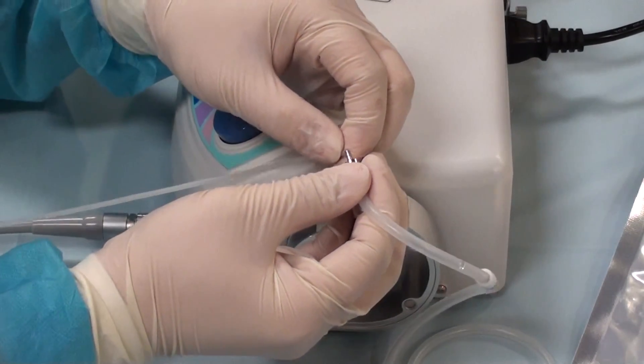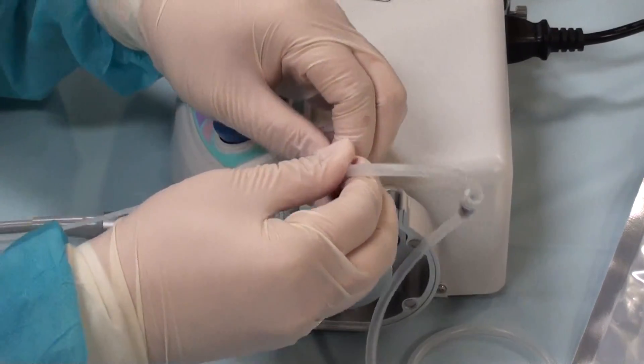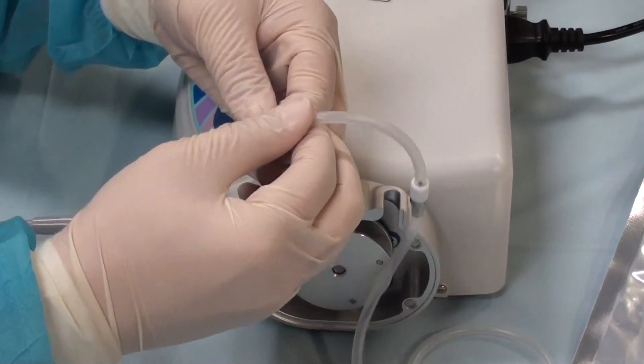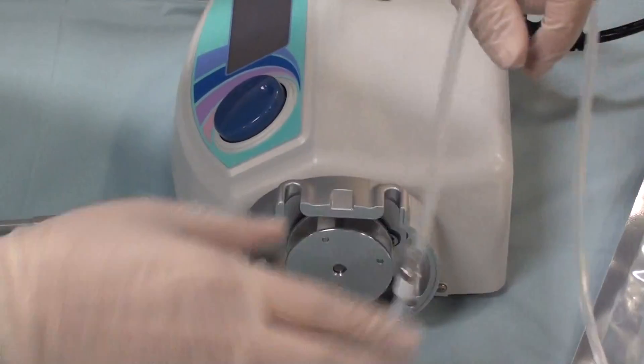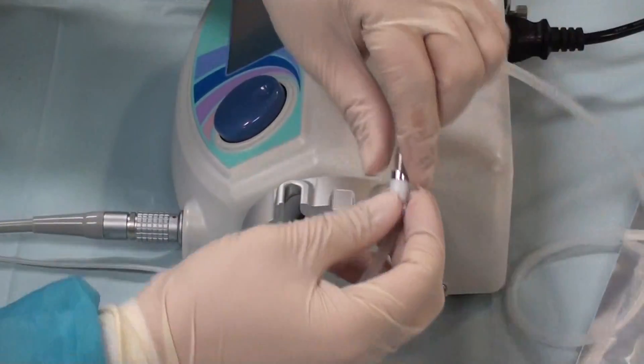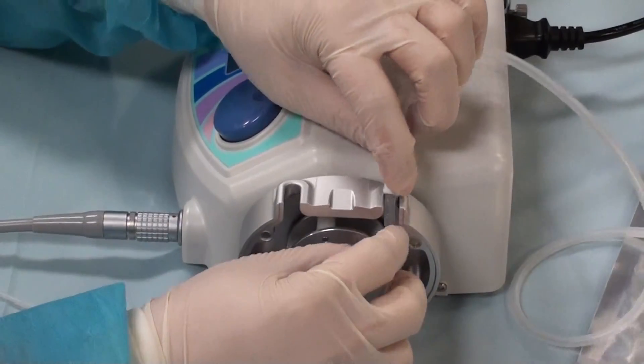Get the nipple end into the hole nice and tight and put it in. Then with the other side — the side with the spike — you want to put the tubing into the housing.